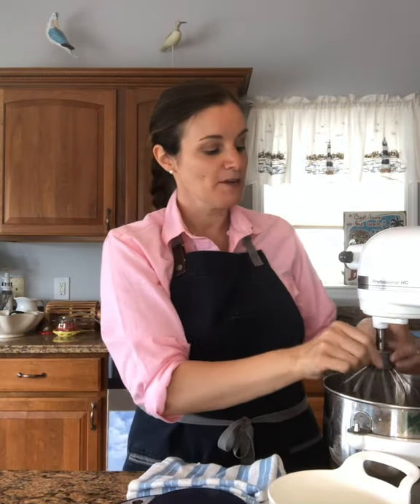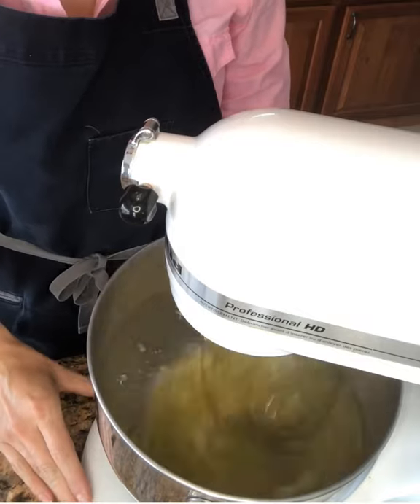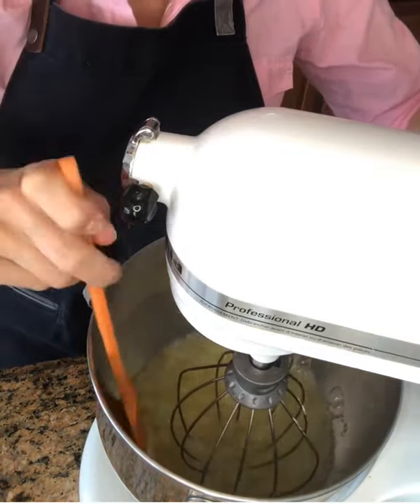Let's get started. Onto the mixer I'm going to add my 500 grams of egg whites. Then I'm going to add two tablespoons of water. I'm going to start this, and once it gets a little bit frothy, I'm going to add my cream of tartar and some salt. Once your whites are frothy, stop the machine, add your cream of tartar and salt, and continue to mix at medium speed.